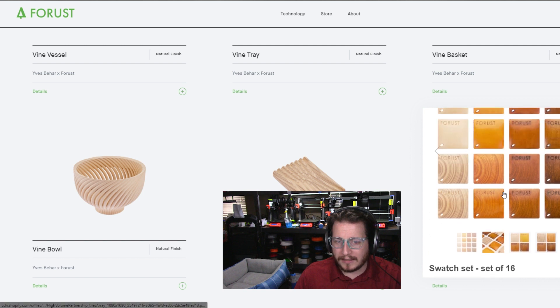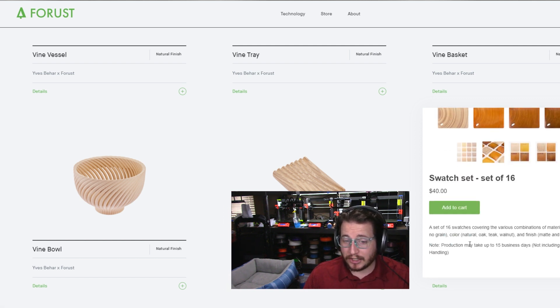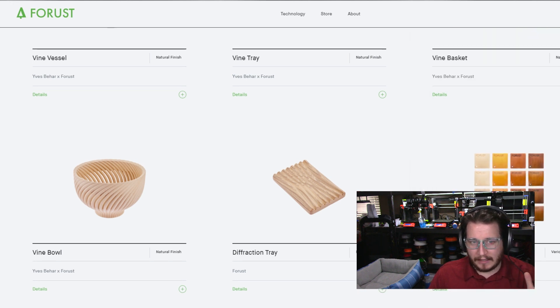A set of 16 swatches — which I assume are like an inch or maybe two — for 40 bucks plus shipping and taxes. I think it's cool, but I think we have to see where this technology ends up. I would love to get my hands on one, but it's likely going to be way outside our budget. That's okay because this technology is going to get into the hands of professionals and we're going to see some cool stuff come out of it. I want to see more furniture — bowls, baskets, trays and vessels are cool, but I really want to see somebody unlock this technology and look at it for what it is.